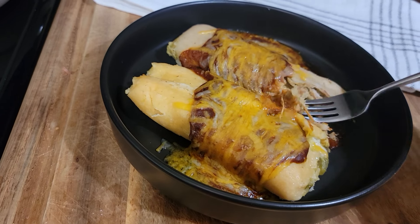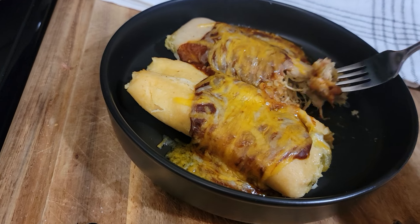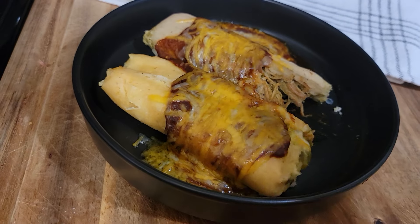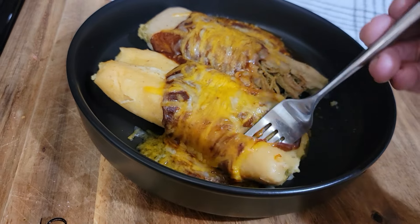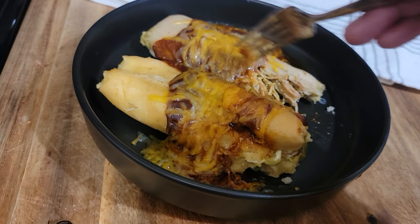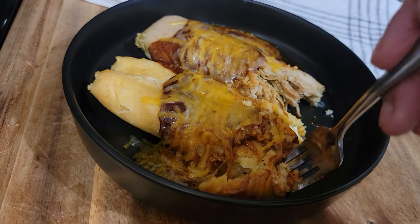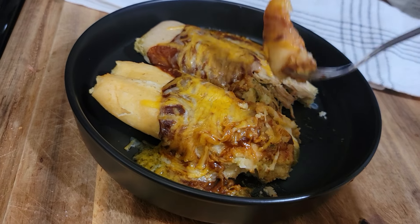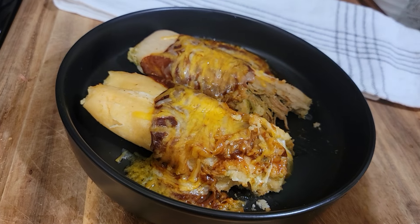Hit the spot. And when you make your own sauce like this, you don't have to worry about it being too spicy — sometimes enchilada sauces can be a little spicy for my taste. Let me try the cheese one. The chicken tamale — a lady was selling them, my husband bought them, and they're delicious. These cheese ones are from Trader Joe's and they're really good — they taste pretty authentic.